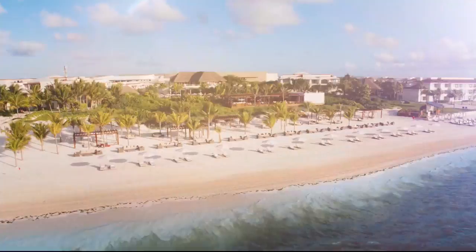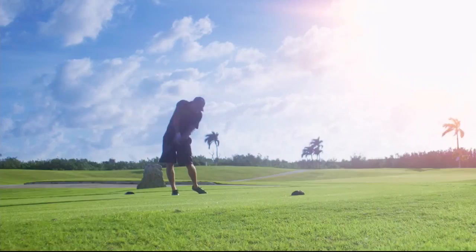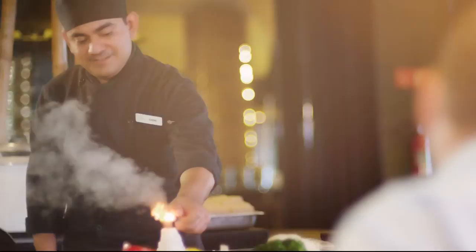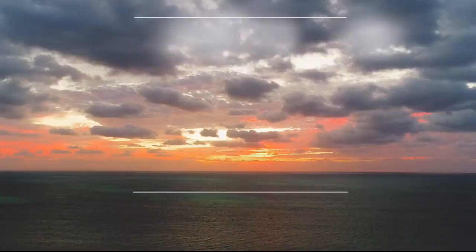Say yes to DIY at HSN. Welcome to Moon Palace Cancun — my family and I are having the vacation of a lifetime, and you can too. With an exclusive offer from HSN and Palace Resorts, for a limited time book an all-inclusive stay at Moon Palace Cancun or Moon Palace Jamaica and you'll earn HSN spendable cash, resort credit, plus kids and teens stay free. Head to HSN.com, search Moon Palace, and you can enter our sweepstakes to win your own dream vacation.